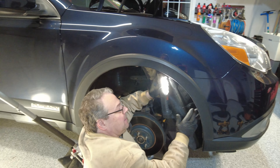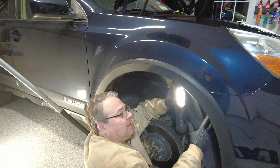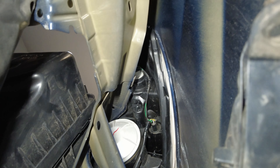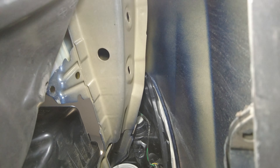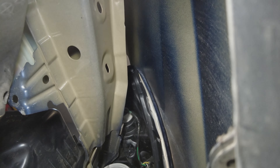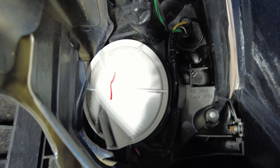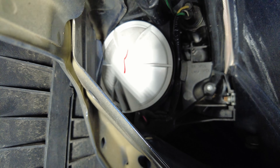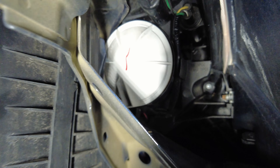Now when you peel back this plastic wheel well liner, you're peeling that back and you can get inside. You'll see up here that is the rear housing — that white circular piece right there — that's what you need to get to. That piece right there is the back housing of the headlight.